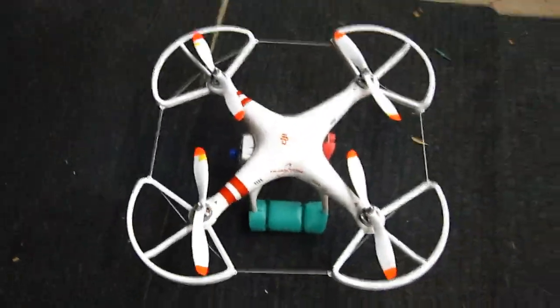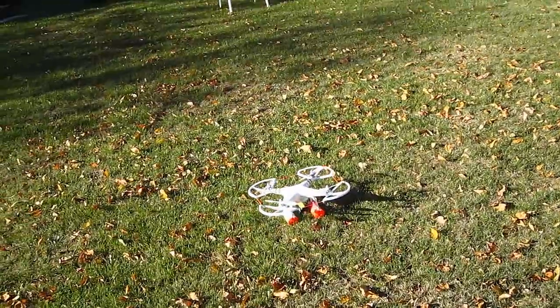All right, let's take it out and fly it, see what it does, see how it sounds. One, two, and we're up.